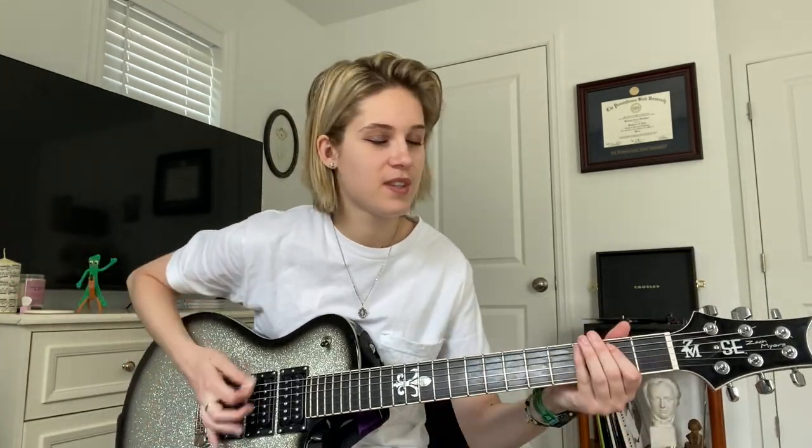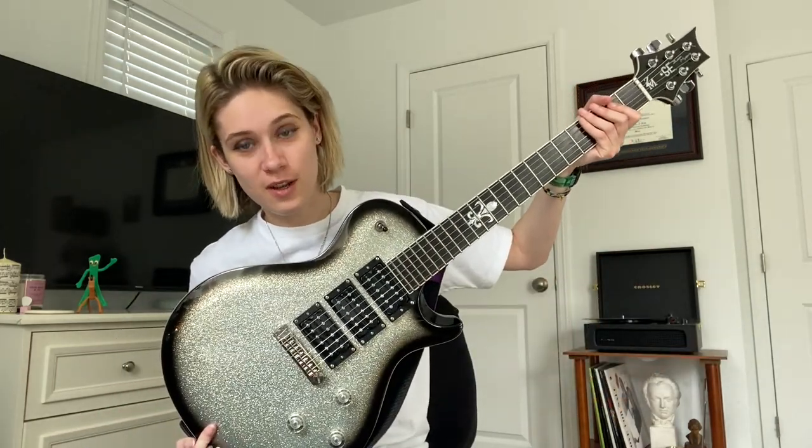I don't really know what to play. Also, this guitar — I've been playing this guitar a lot recently. I used to not play it as much because it is like 20 pounds. This thing is so heavy, so it's always been kind of like a studio guitar for me.